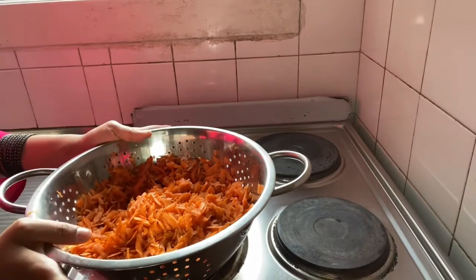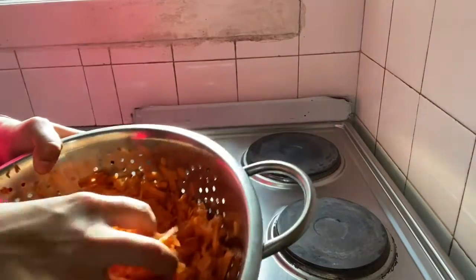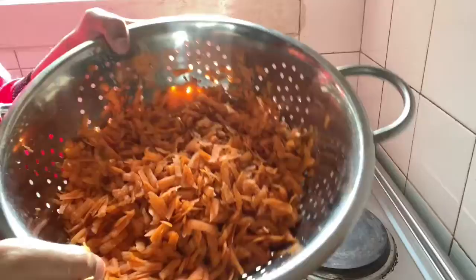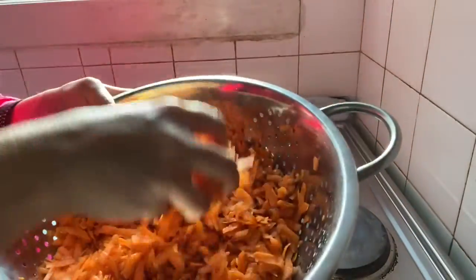Hi, today we are going to make gajar halwa. I have shredded 7-8 long carrots. You can also add the carrots first and then shred them. We have shredded it.